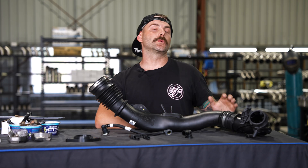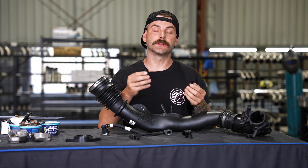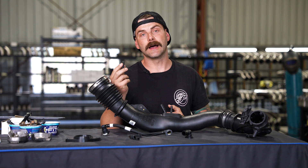G'day guys. So we're just going to do a super quick little episode this week. We've got some parts out of the 3D printer. Basically we've just got to click all the connections on all the pipes and test fit, make sure that they're to spec — millimetre perfect — before we send them away to be made out of aluminium.